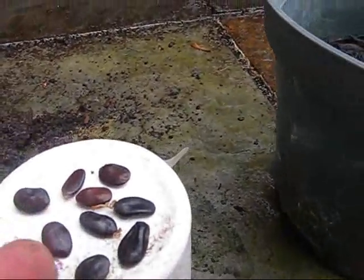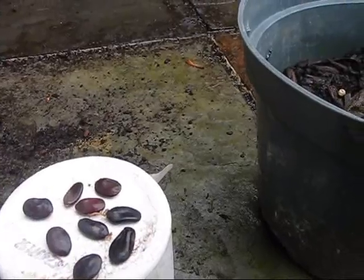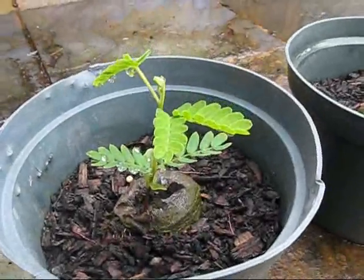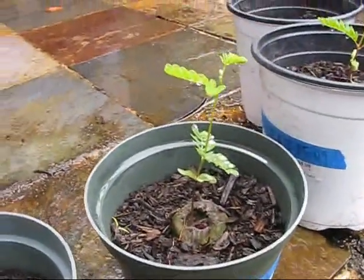The seeds are easy — you scarify them by taking a nail clipper and nicking the edge of the seed just barely to expose the embryo. Stick them in a peat pot like that, and a month later they're going to look like this.